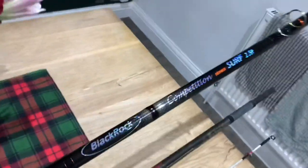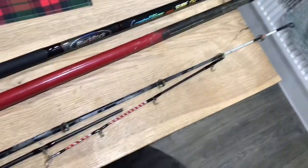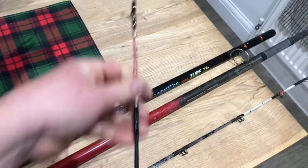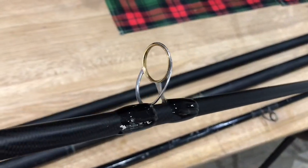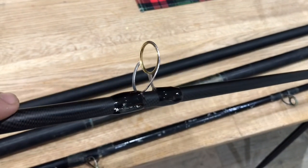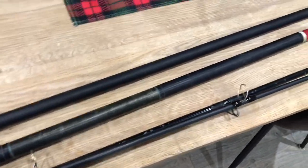He has got a Black Rock surf rod which he snapped — there's a tip section, proper snapped it. Now the eyes on this are brilliant — they're Minimas I think, with gold inserts, so they're lovely. So what I'm going to do is cut these off and then whip them on to the Daiwa, and give the Daiwa a good rub down.